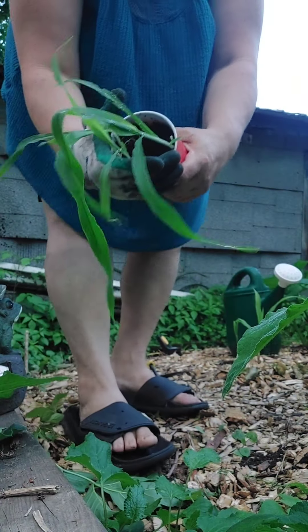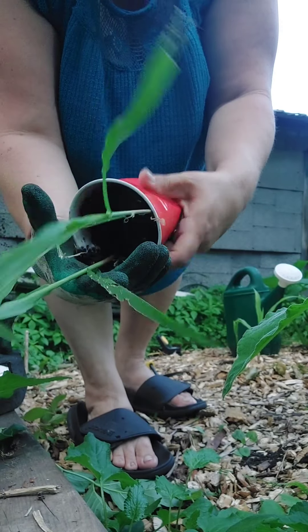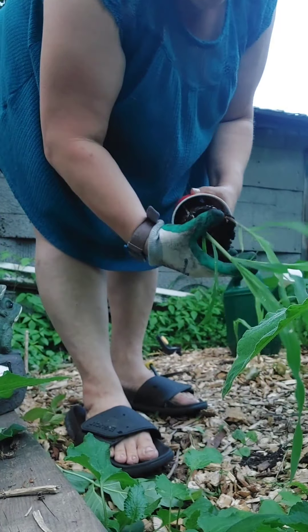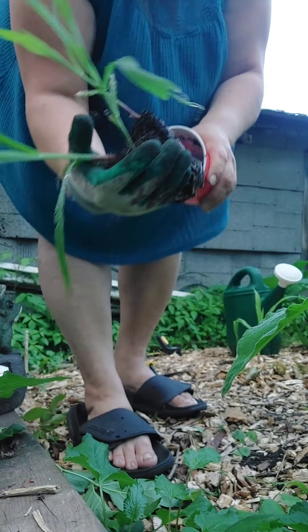I'm curious to see how the roots look in here. Look at those roots — looking pretty good!